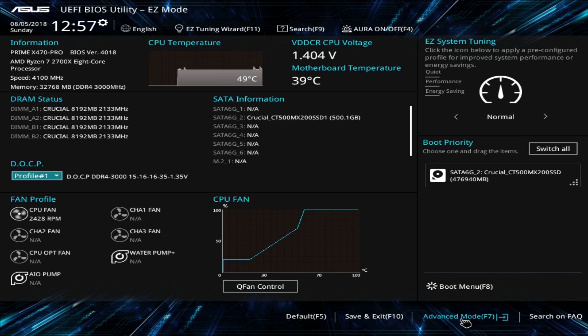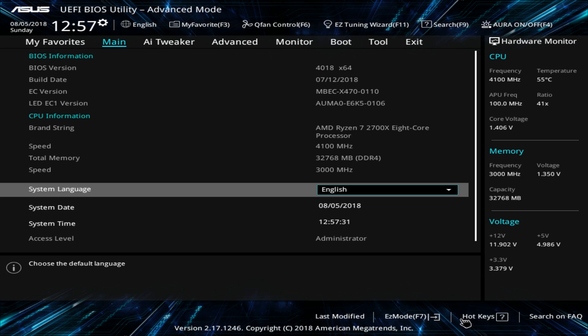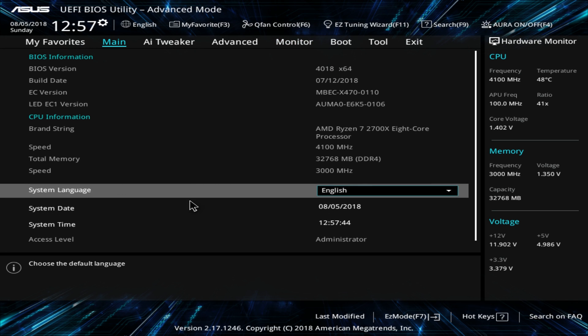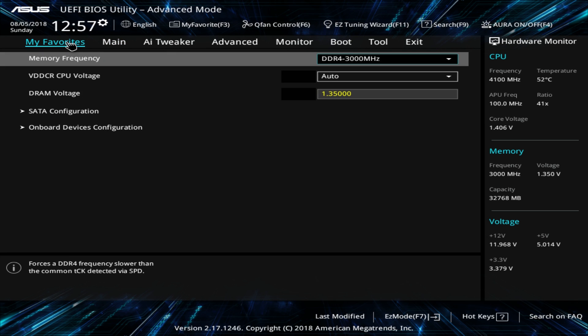Now we're in advanced mode, which is for advanced users and gives you all the options you want. The main tab gives you your language and basic system info. You'll notice the My Favorites section — you can add any setting you want here. I love this because there are certain things you want to change all the time without jumping through different menus. Also on the side you have your hardware monitor, so you can see what everything is running at in real time.